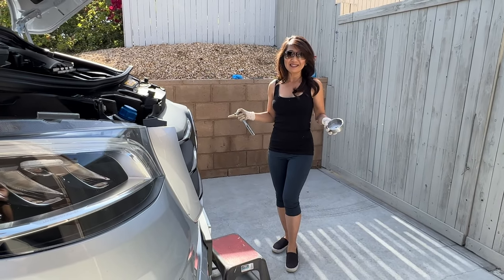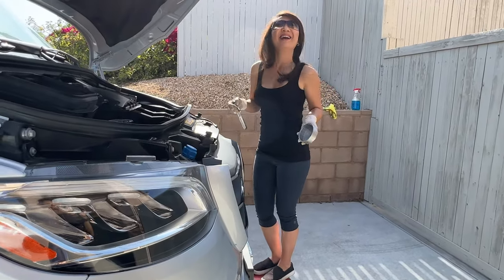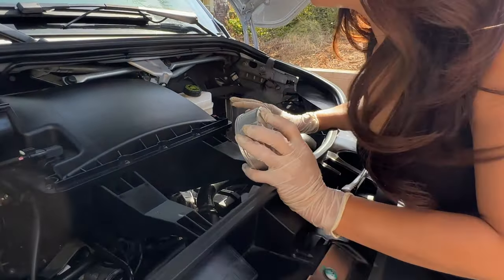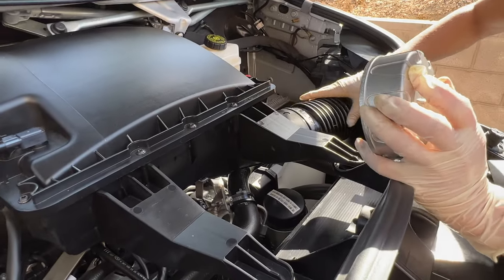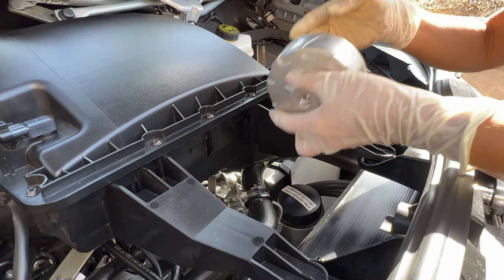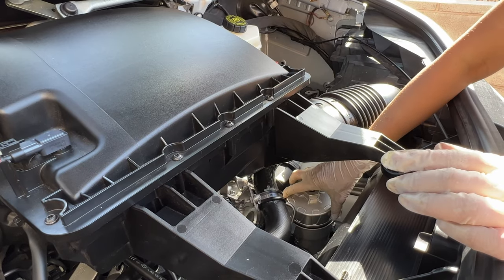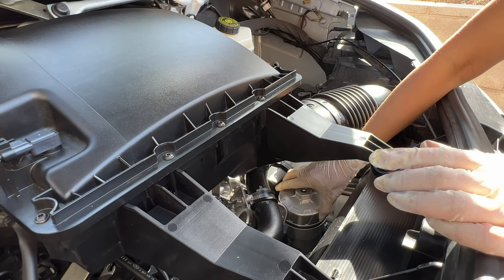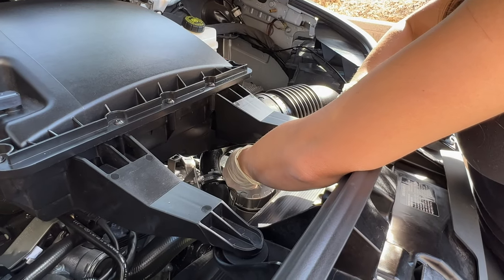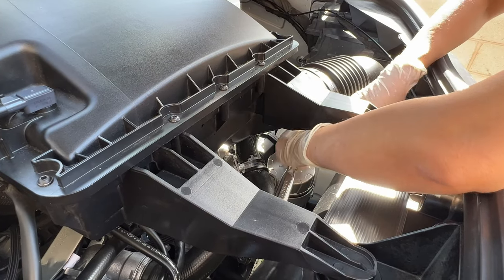Since we have a 4x4 plus the suspension package, I have to stand on the step to get up here. We saw on YouTube that some people take out this whole piece to get to the oil filter, but we found that we can just put this oil filter wrench — size 84 — in here, and put the socket in here.